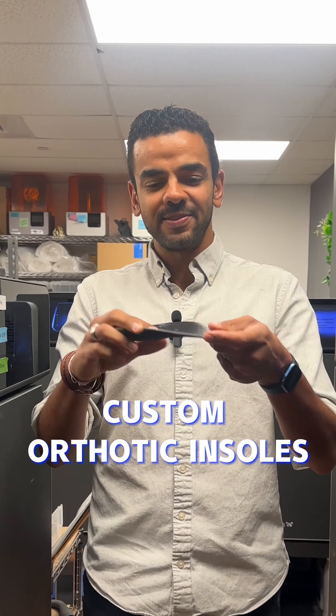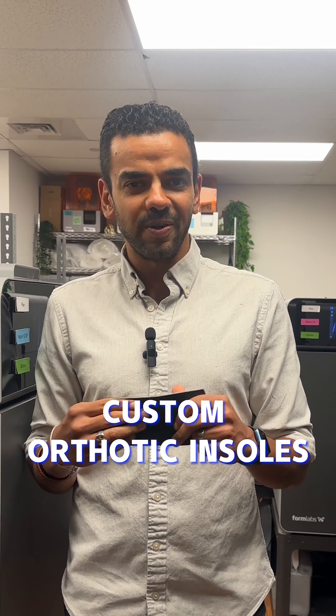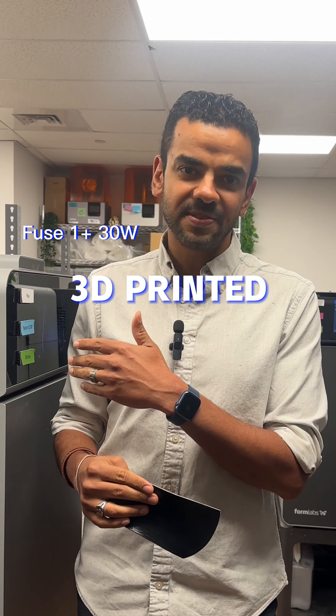I don't know about you, but I wear custom orthotic insoles. Unlike yours, mine were 3D printed — printed on the Fuse One Plus printers from Formlabs. A room like this can print thousands or tens of thousands per year.